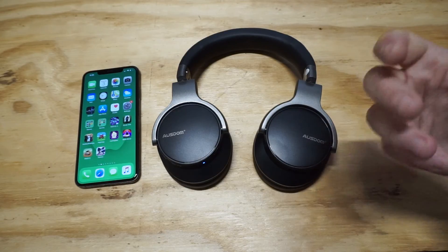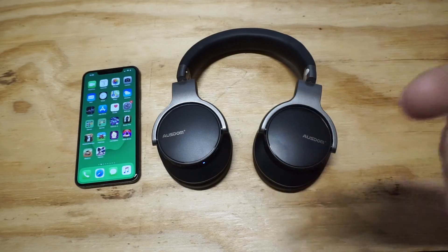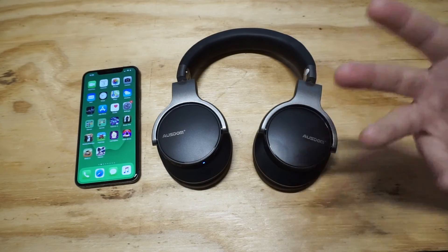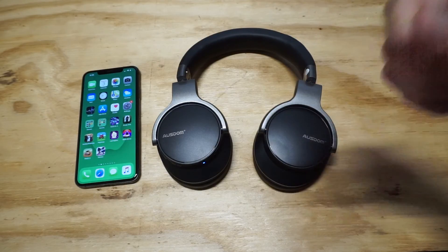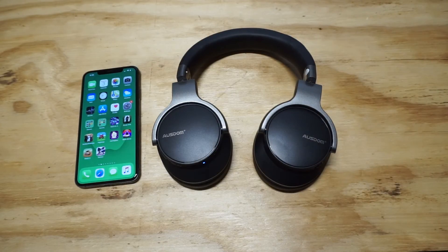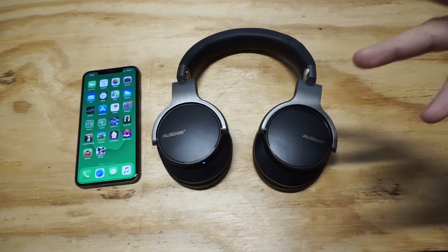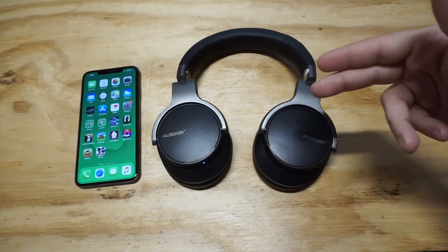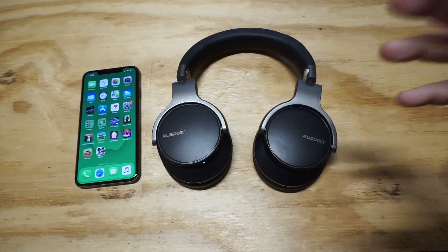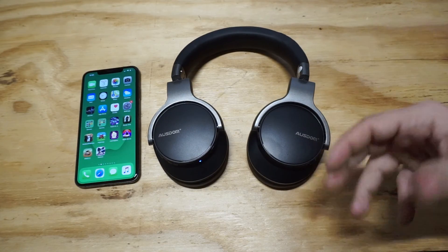They're adjustable. Just using them in general — turning the volume up and down, everything like that is really easy to use. And they come with a one-year warranty, which is another big plus. So like I said, these are like a mid-range on the price when it comes to what's out there. But I definitely think you'll get your money's worth on these, especially if you're looking for noise cancelling Bluetooth headphones — I think you're not going to find better right now.